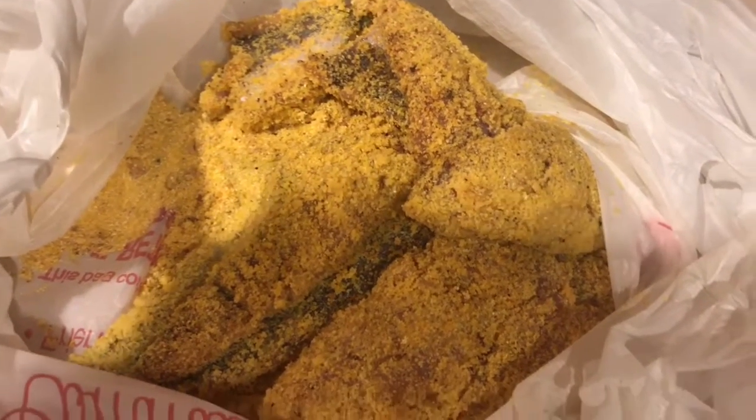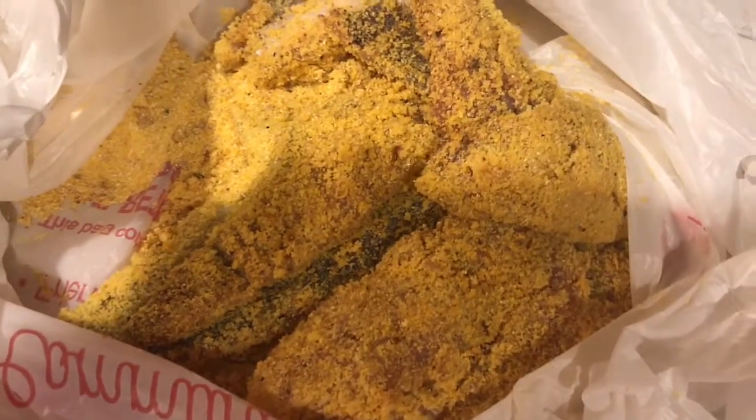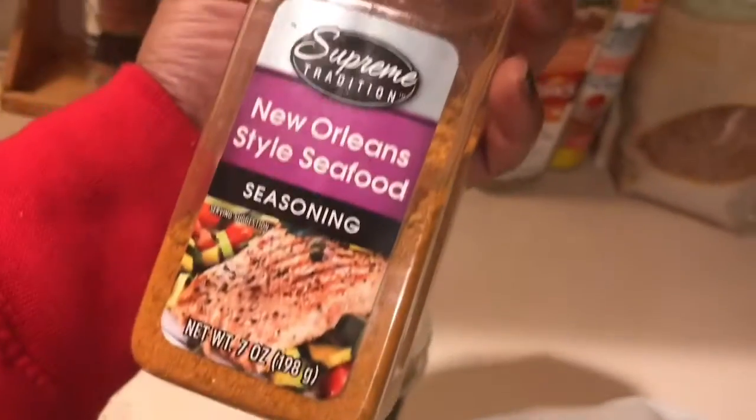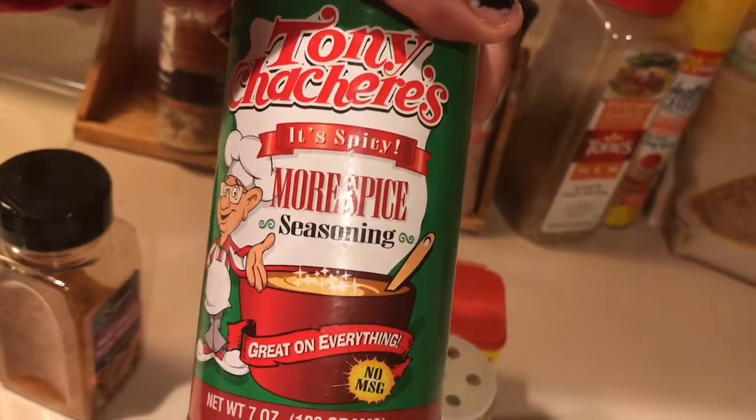I'm gonna put it on medium heat and just let that simmer. What I'm gonna have with my spaghetti is of course fried fish. The fish I chose to use today is whiting, and I have it all seasoned and battered up ready for the oil. The seasonings I use are New Orleans style seafood seasoning, onion powder, Old Bay, and my Tony Chachere's spicy more spice seasoning. I'm gonna put it in that oil and I'll be back.